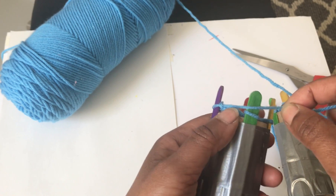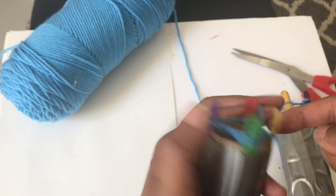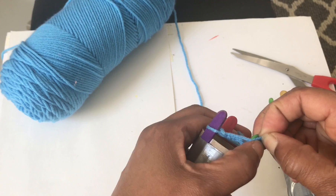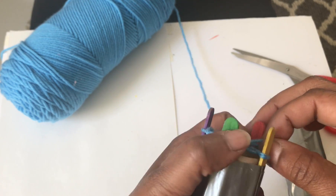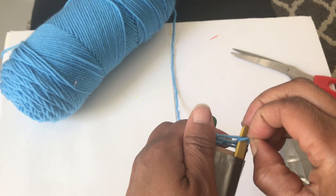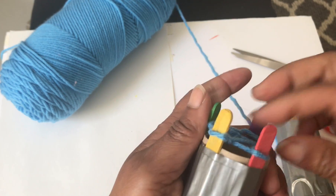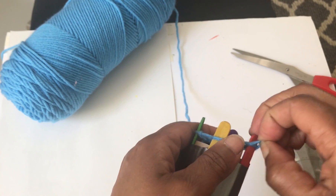Now I'm ready to move to my second popsicle stick. Again I pull the string tight with my fingers, take the loop that's already there, pull it over leaving the loop that remains, then go to my next popsicle stick and do the same thing — push it down, go to my next, and do the same thing.